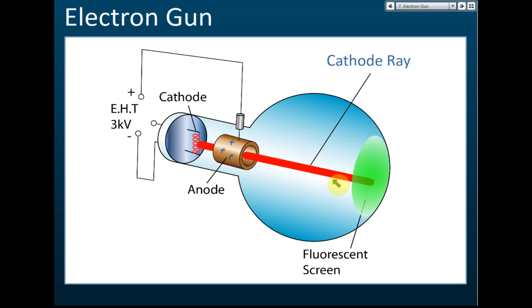A student asks: is cathode ray a form of light? No, cathode ray is not light. It's just a beam of electrons moving in a straight line at very high speed — that's all. It is not light. Okay, so that is the electron gun.